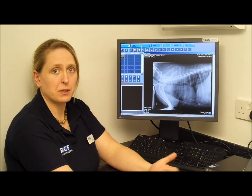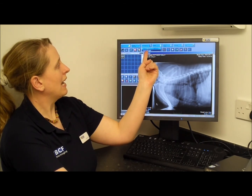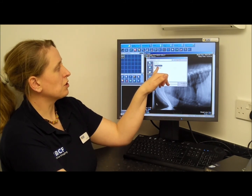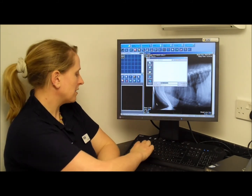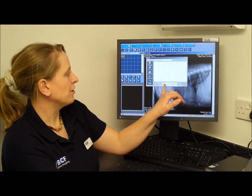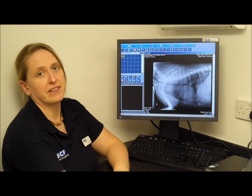If you want to save an image to a memory stick to email to another practice, start by making sure the picture you want is on screen, then choose Save Image, Export Image. Select My Computer and make sure you click onto your removable disk. You can change the file name if you want — the machine defaults to the date and time the picture was taken. You can also change the file type from TIFF to JPEG or Bitmap; I tend to use JPEG. Then just hit Save, and it's saved.